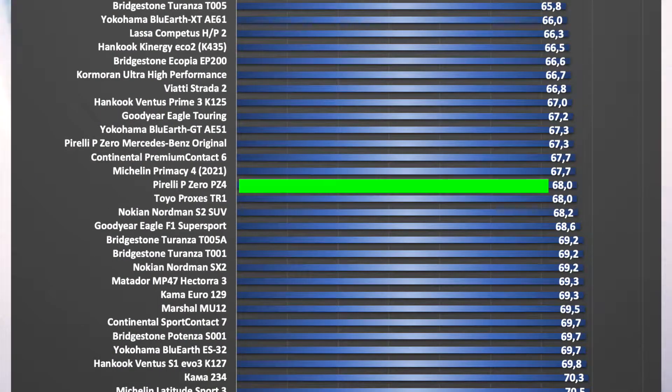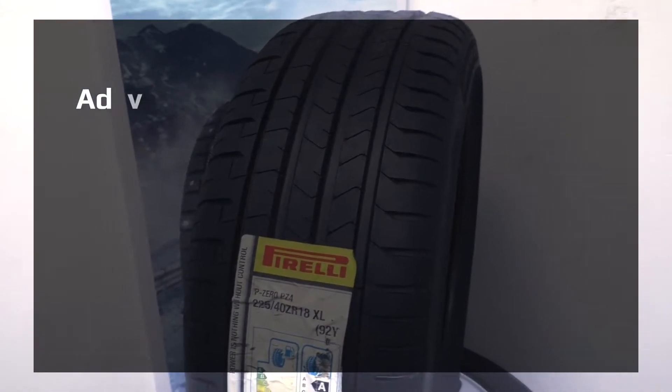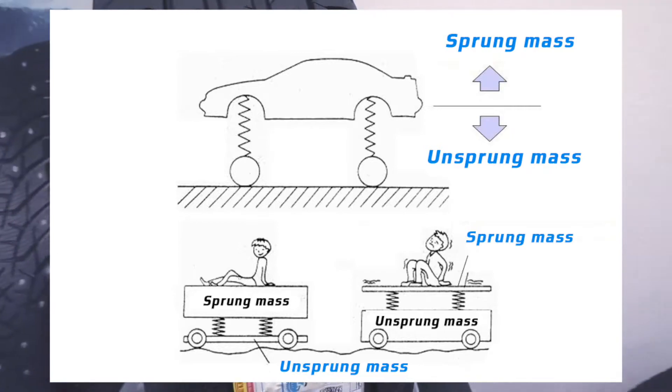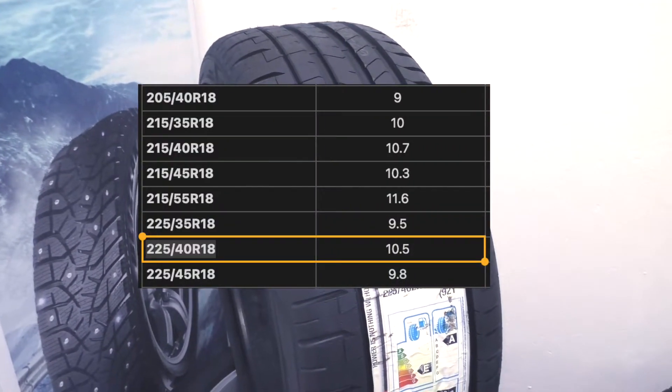Let's weigh the tire. If the weight is low, then the tire is more economical — fuel economy — and gives an increase in dynamics, and due to balance of sprung and unsprung masses, is more comfortable. Average weight of all tires in this size is 10.5 kg. Weight of this tire in this size is 9.4 kg, and it's a light tire.